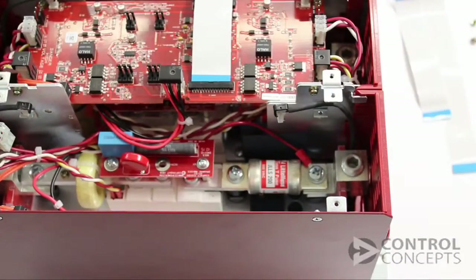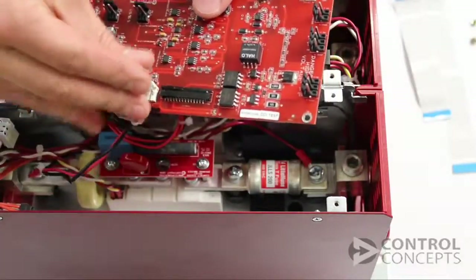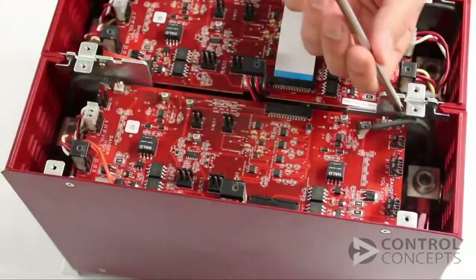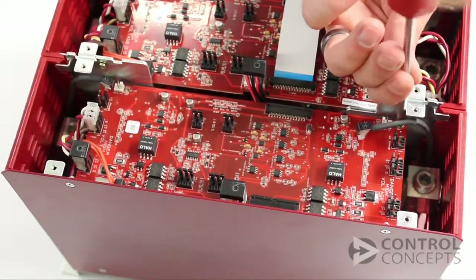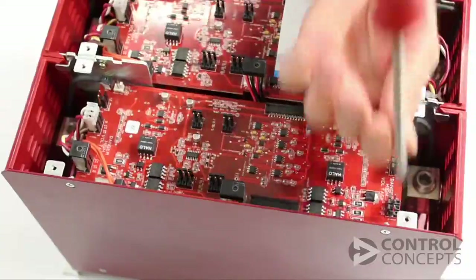Now we continue working backward. Connect the leads from the current transformer. Reinsert the gate board with the four screws and keep the board supported and not overstressed while you connect the insulation displacement connectors.